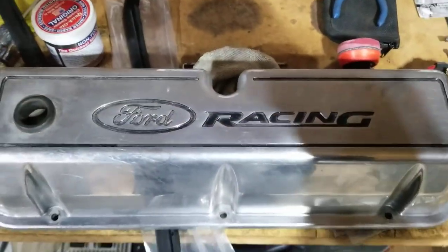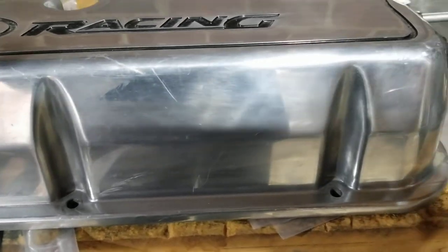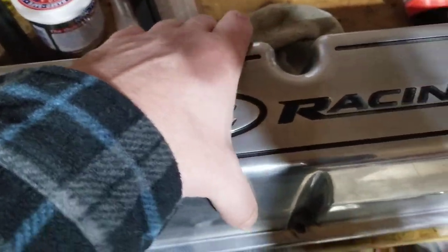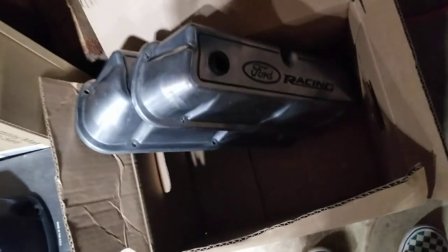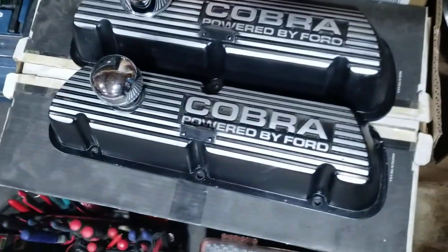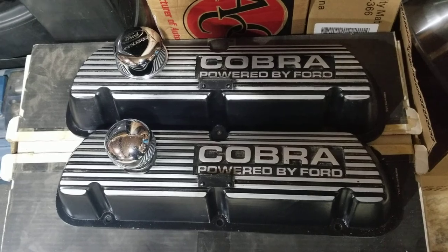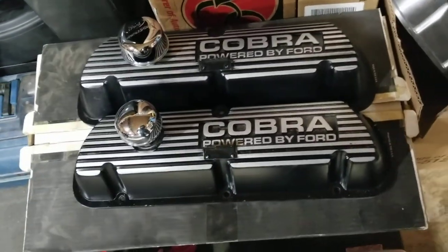They say Ford Racing. They're kind of like a polished finish — not really chrome, but they're pretty scratched up and kind of faded. They don't really look that nice. I looked up how much these sold new. The Ford Racing ones are pretty cheap, only like a hundred bucks for the set. These Cobra ones are a little more, maybe a hundred fifty or sixty. They have so many different sets, but I kind of like these. I want to go with these — you guys comment and let me know what you think.